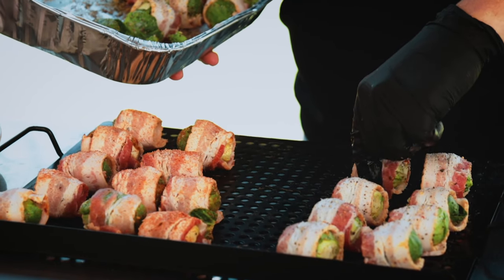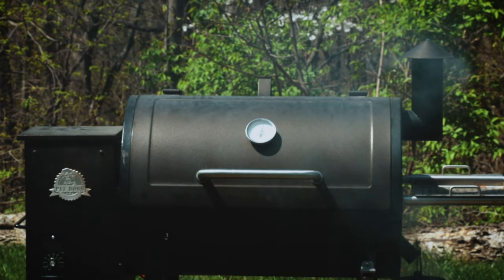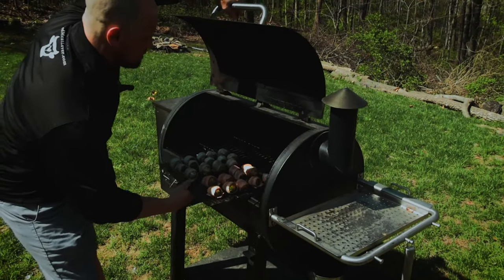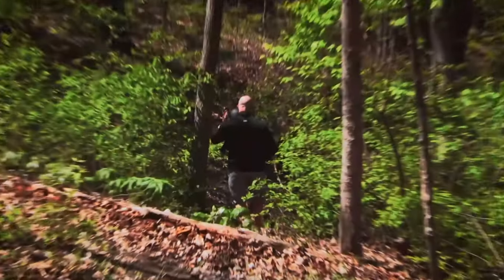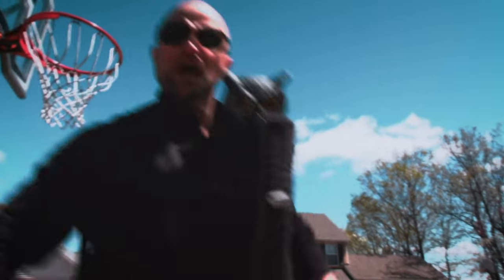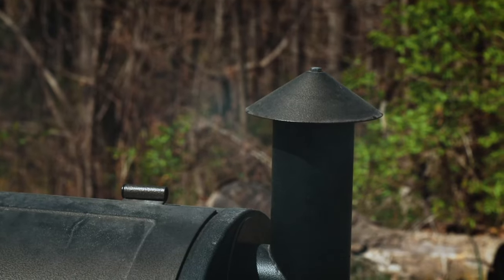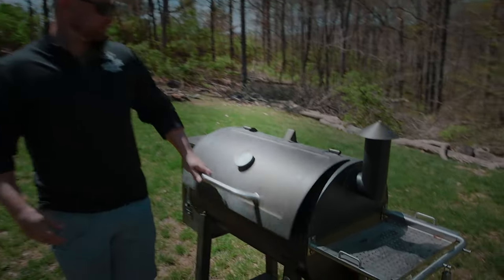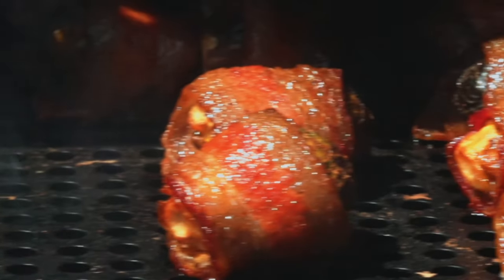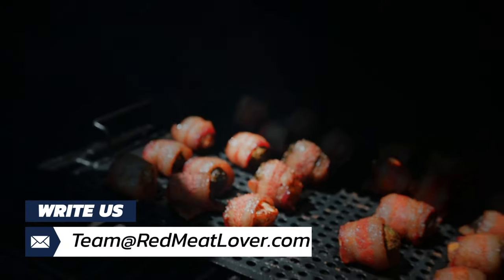Once these Brussels sprouts get a little bit soft, we're going to crank up the heat to about 350 to 400 degrees Fahrenheit to get this bacon nice and crispy. After two hours at 200 degrees, I went for a nature walk and played some basketball to kill the time. The bacon has some nice color and they're really soft, so I know they're ready. We're going to turn these up now to 350 degrees to let that bacon crisp up — should take about five minutes — and then we're going to see how they taste.